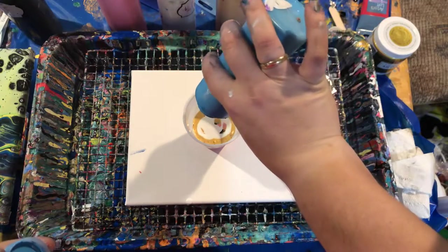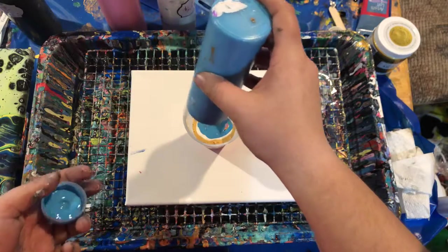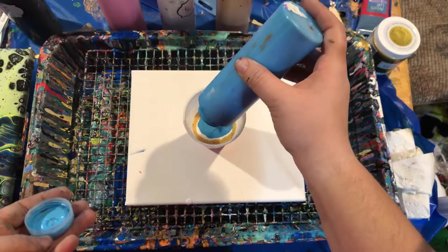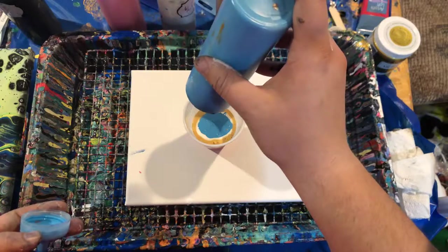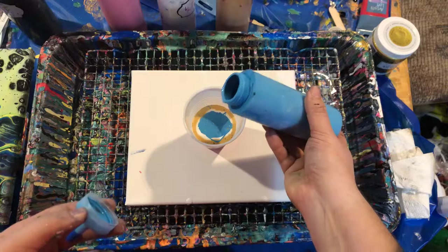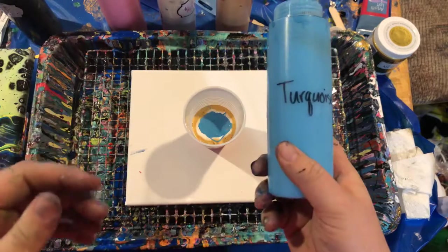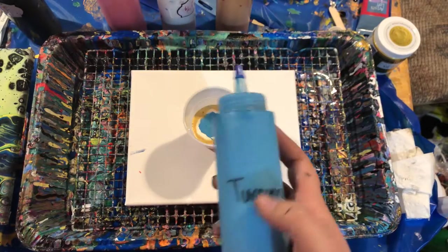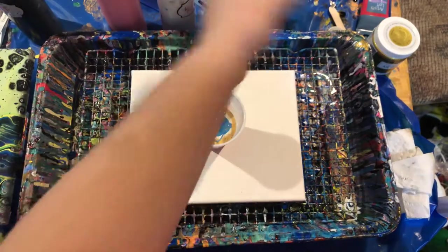We're gonna go ahead and hit up the rest of this turquoise in here. This bottle is an eight ounce bottle of paint. I just use regular condiment bottles — I find them on Amazon. I label it just in case I forget what color it is, so I know what color I need to make to fill that bottle back up. I reuse my bottles.